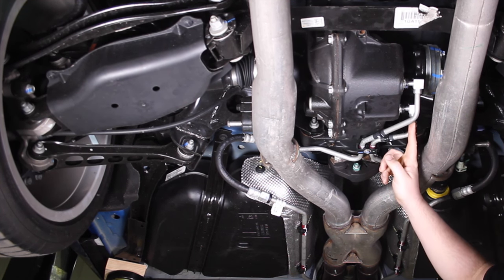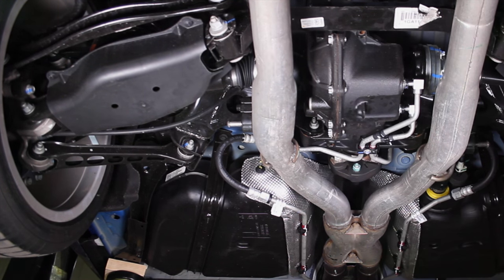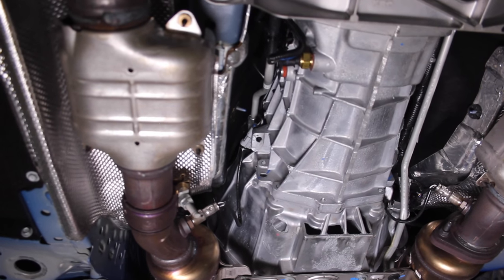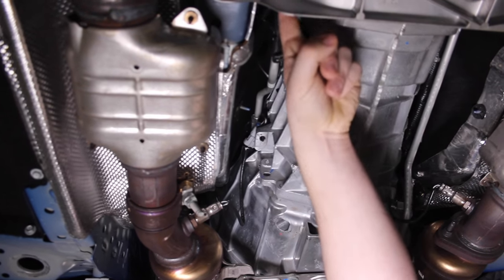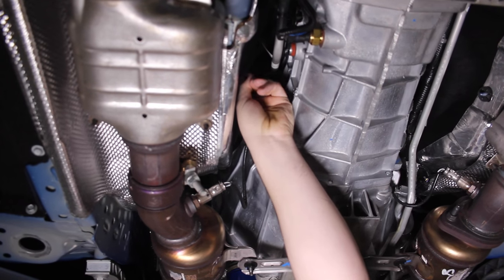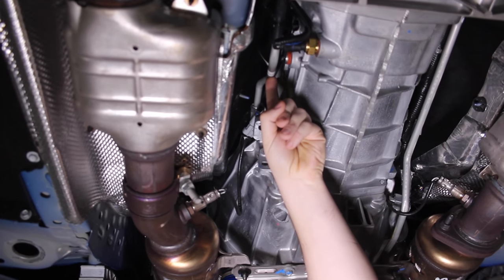Out of that cooler it comes back, and this line goes back to the transmission. From the rear differential, the fluid line goes on the other side of the vehicle, underneath, comes over the cross member, and then back into the transmission. So this is coming from the rear differential back into the transmission.